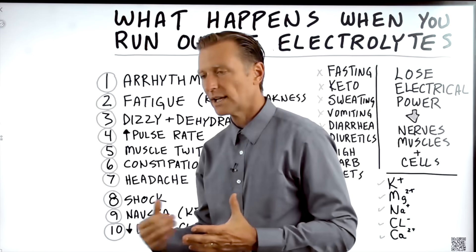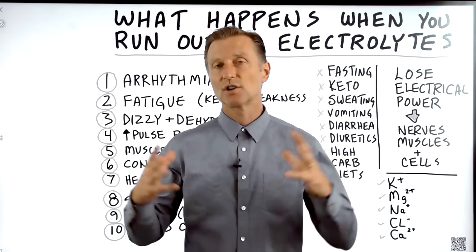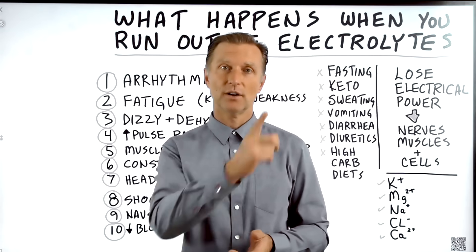Probably the most important electrolyte is potassium, because you need it in such large amounts. If you haven't seen my video on potassium, I put it up right here — check it out.